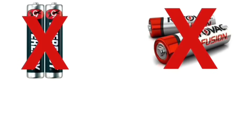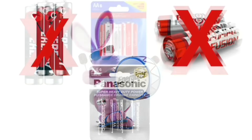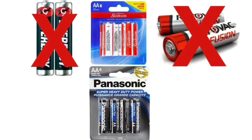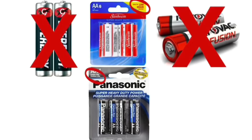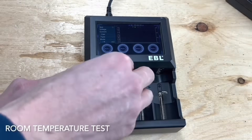I'm not testing EverReady or Rayovac because they are Energizer batteries repackaged, and that would be like testing the same battery three times. I also won't be testing dollar store batteries because they are mostly all carbon zinc, suited for low draw use, and aren't comparable to the heavy draw test we'll be using for the alkaline and lithium batteries.